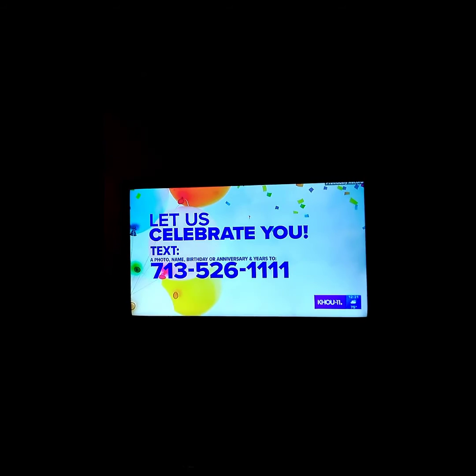If you or a loved one are celebrating something special, let us join in on the fun. Send us a text to 713-526-1111.